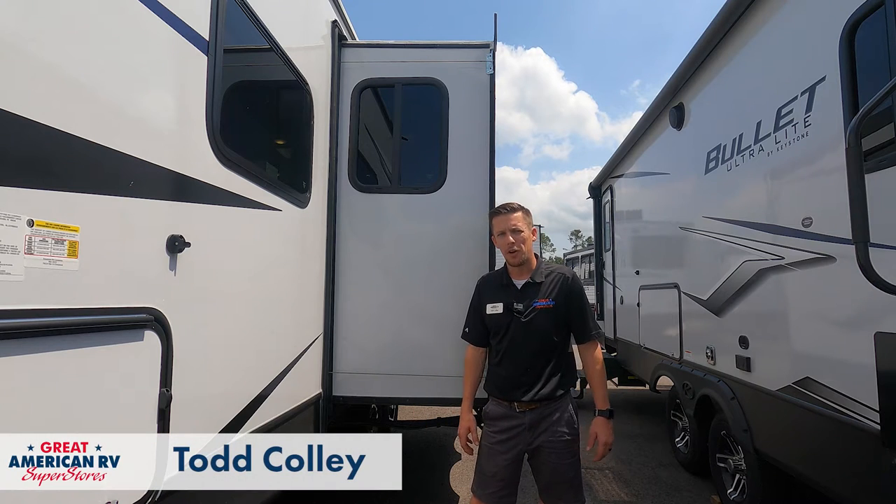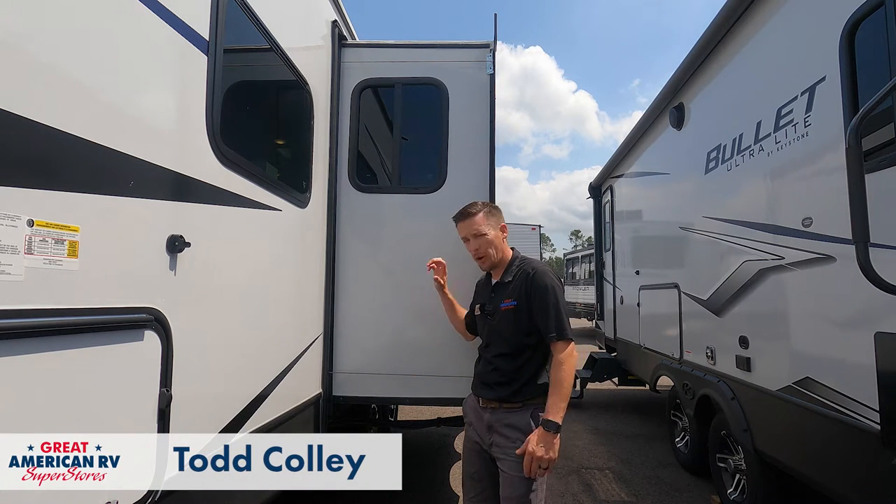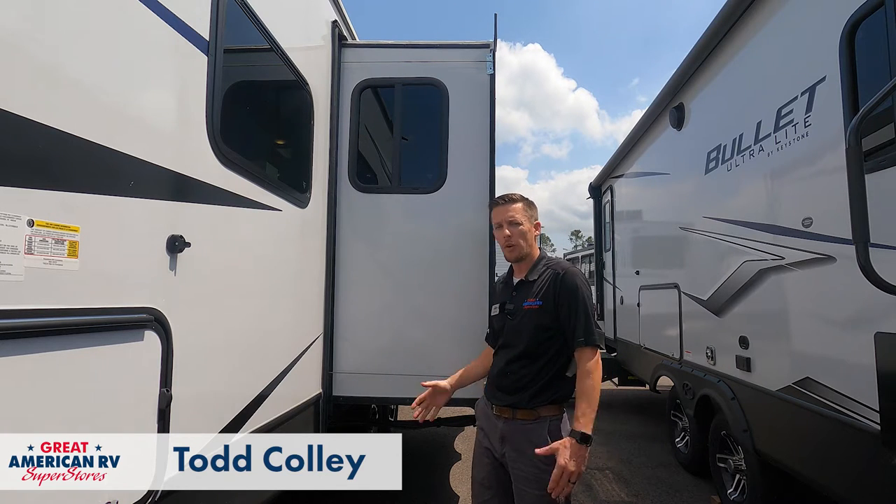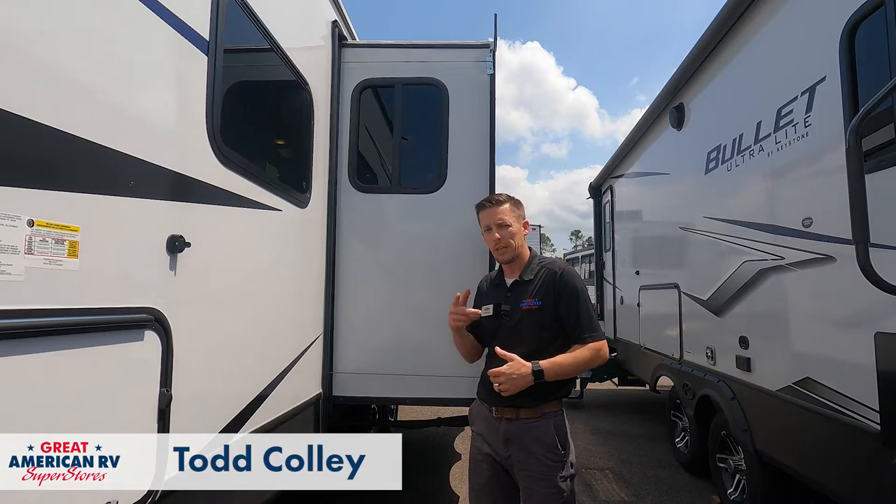Hey, Happy Campers. Todd here at Great American RV Superstores. Today we want to talk about the override of a cable-driven slide — how do we override it in the event that the motor goes out or something goes wrong? So let's hop in.